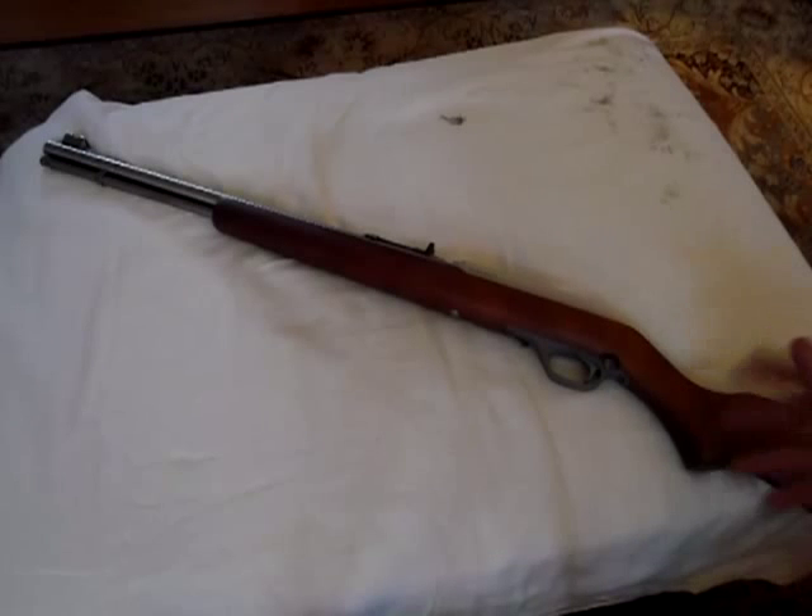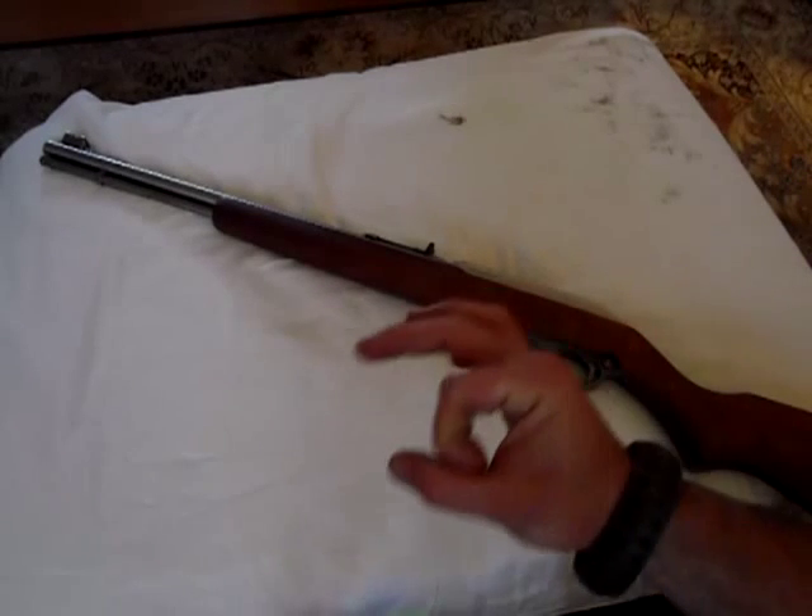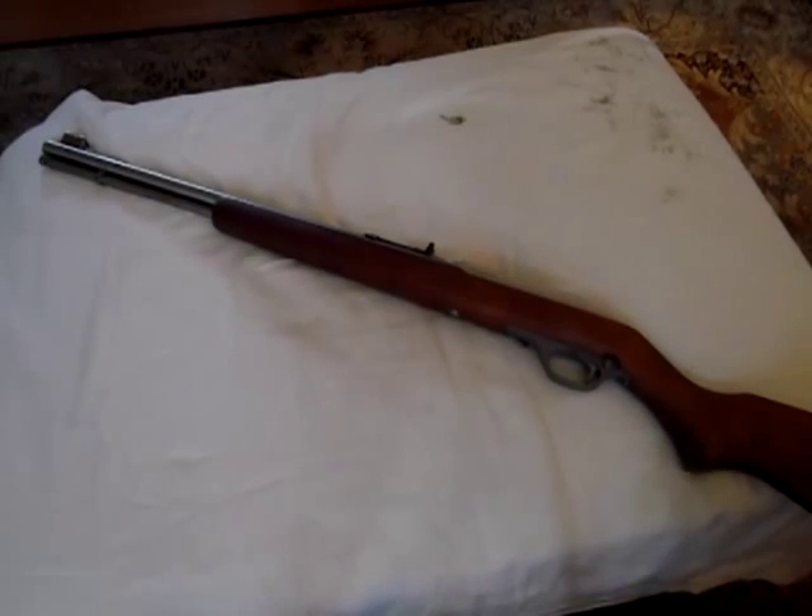It would be cool to have a high-cap option like a Ruger 10/22, but with the Marlin Model 60, 14 plus 1 gives you a lot of fun. It has a 19-inch barrel with micro-groove rifling — 16 grooves — and this thing is accurate as heck. It does 1-inch groups at 100 yards from the bench all day, as long as the wind isn't messing with you. From 60 yards I put them in a dime all day, and that's fast, rapid fire.